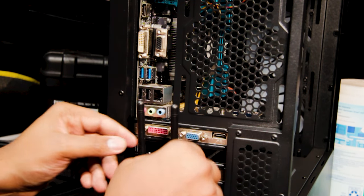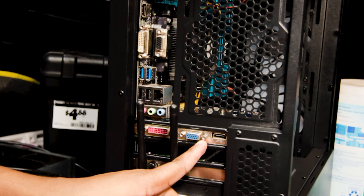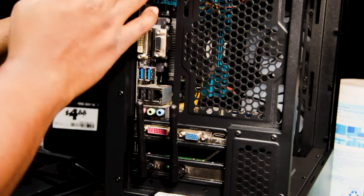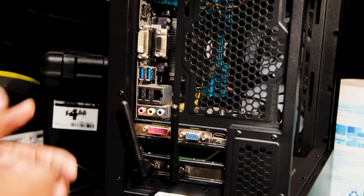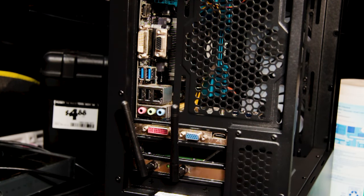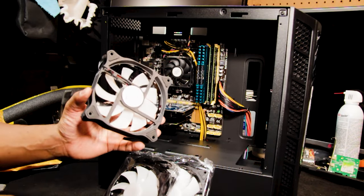We've got wireless card and video card — perfect. Our IO shield is missing, but we'll come back to that later; we can always pop the motherboard off and pop the IO shield on and be good to go.